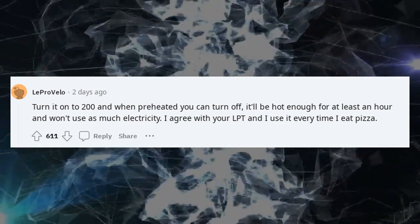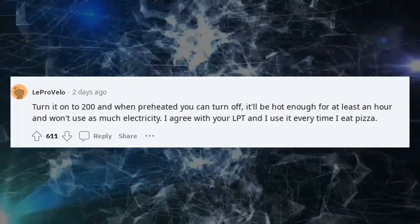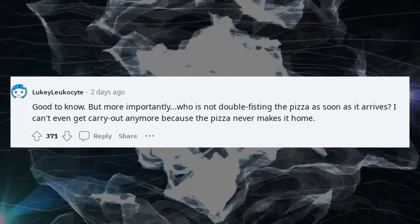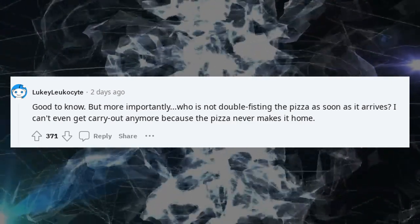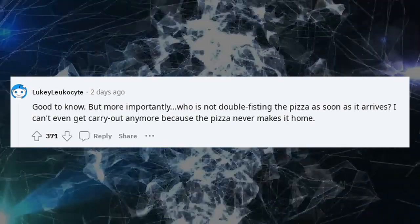I agree with your LPT and I use it every time I eat pizza. Good to know. But more importantly, don't double-fist the pizza as soon as it arrives — I can't even get carry out anymore because the pizza never makes it home.